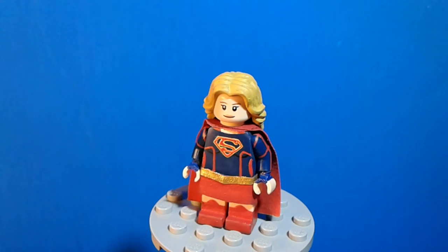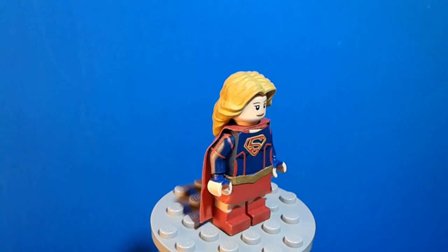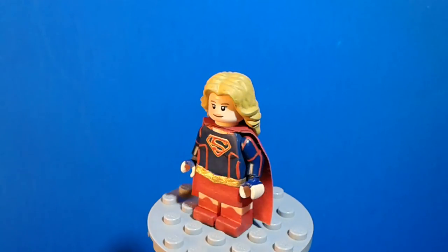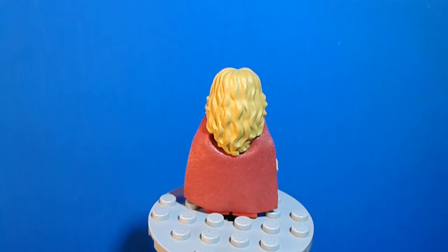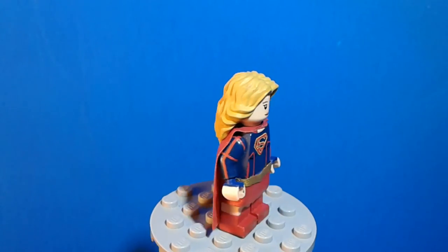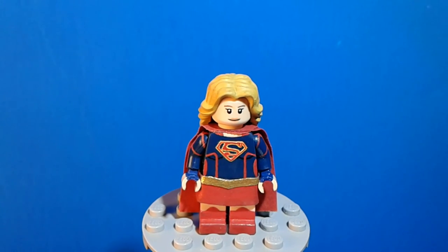For the minifig legs, I just used Lego's skin color legs and painted on boots that match hers from the show. Onto the back, there's really nothing there — it's covered up by the cape. And that's pretty much it for the 360 degree view and the showcase for the minifigure.